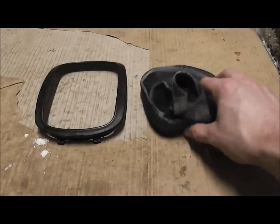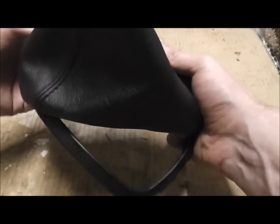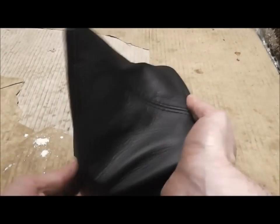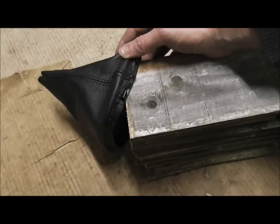You can now put on the new gaiter. Then get a staple gun and staple it back to the molding.